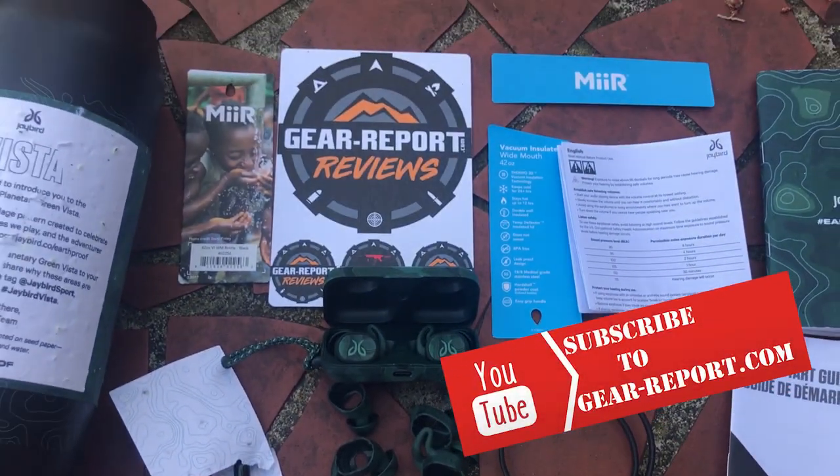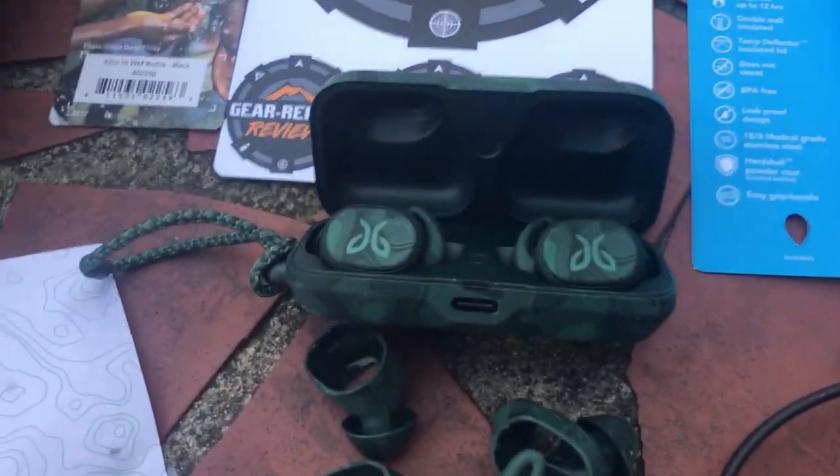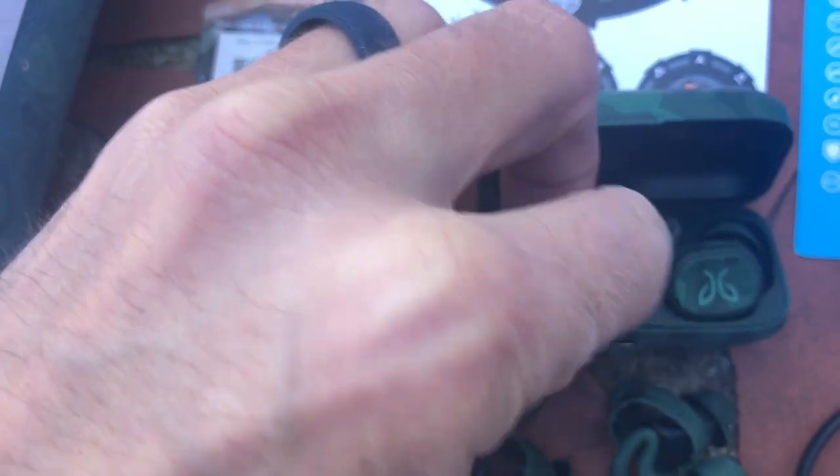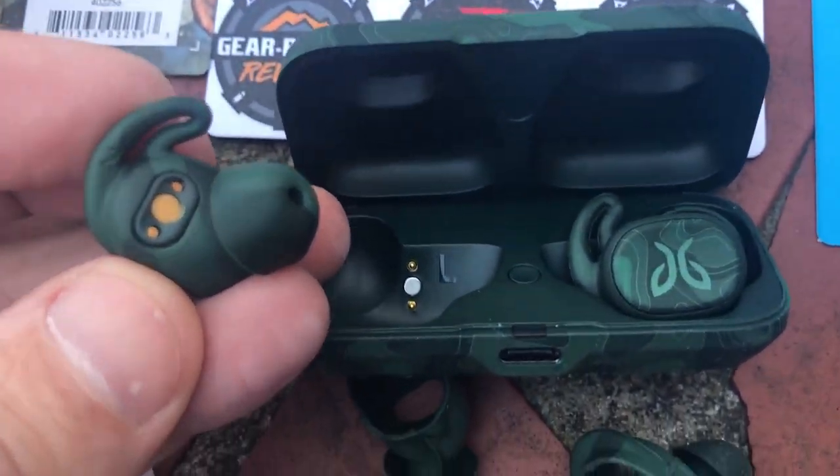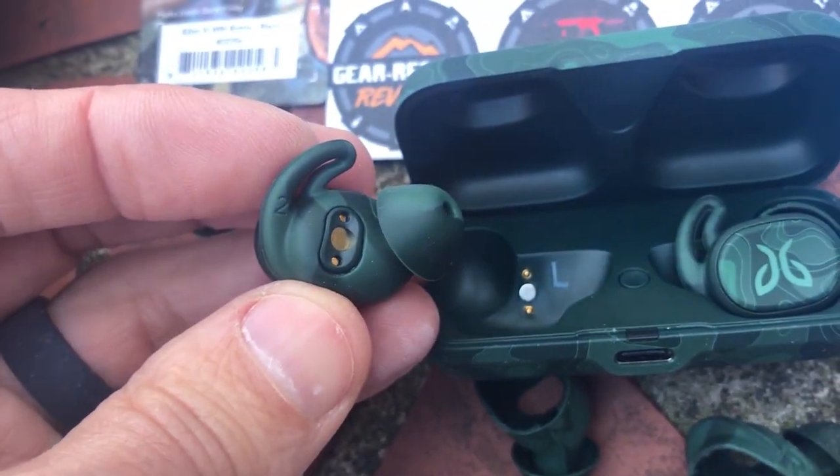In a few weeks of testing, I found the sound quality is better than any earbuds I've tested. They don't fall out. The 33-foot Bluetooth range is conservative. The single button on each earbud is easy to use.